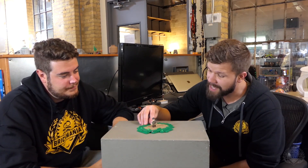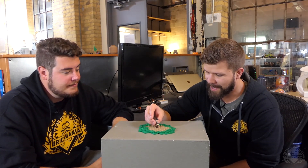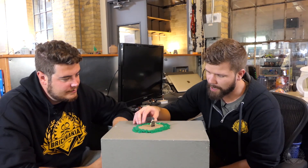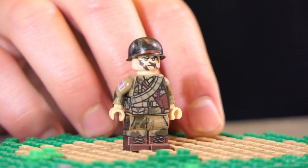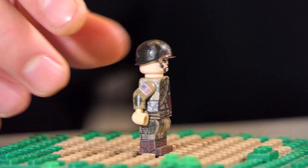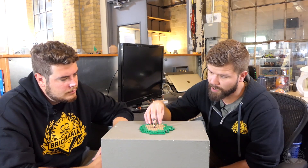Going down, you have the M1 bandolier — go figure, everything's M1. That's to hold more clips for your Garand, or whatever. I think the M1 carbine would also work in that as well. So just more ammo — he's decked out with more ammo.